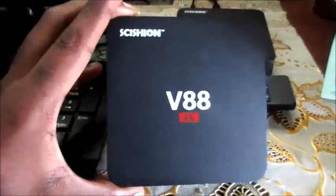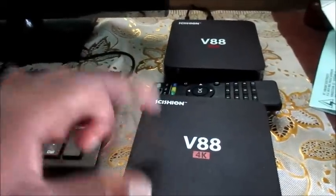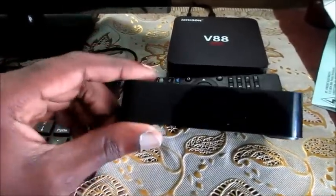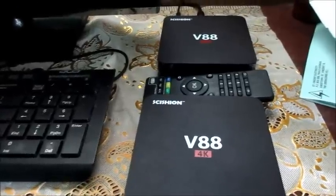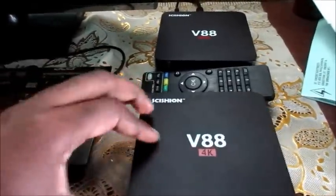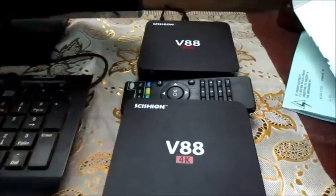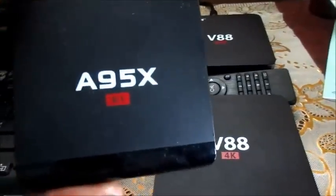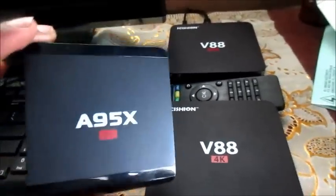I'm gonna show you exactly what you need to do to revive your Android box and save you some money from buying another one. You're seeing a red light here - you're not seeing the blue, it's not turning on whatsoever. Even forums online say that once your box is bricked it cannot be fixed. I'm gonna show you a method in this video how you can revive your Android box. You can also email me and tell me which box you have - I most likely would be able to help you out.